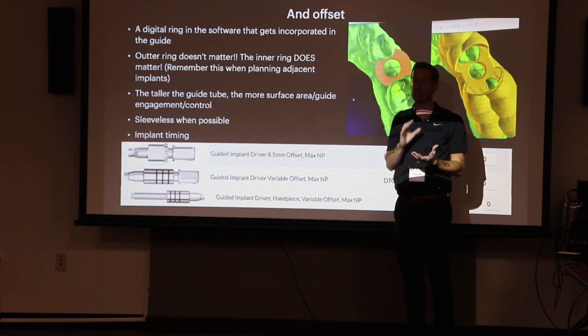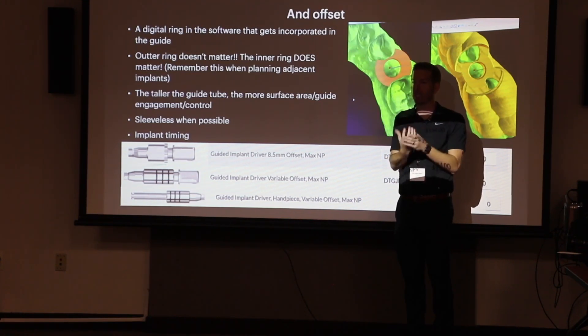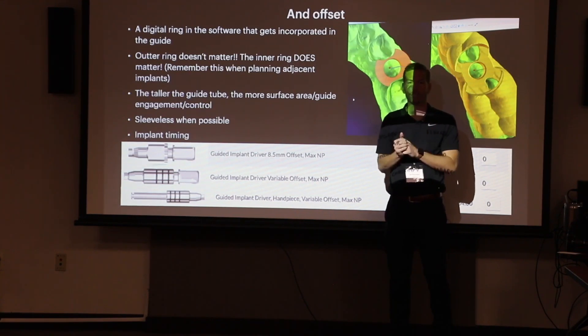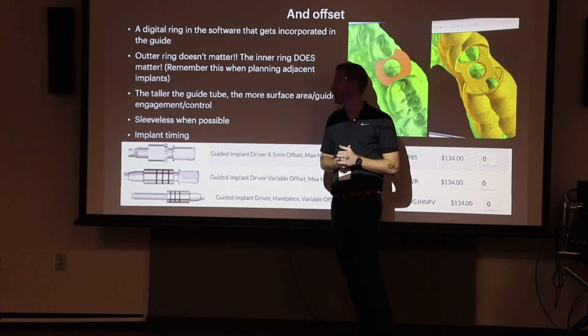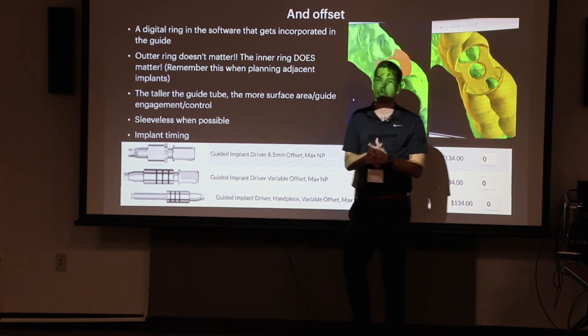Going sleeveless lets you control more of the friction between the guide, so the wag factor becomes less of a factor. It combats the deviation factors we talked about — doesn't eliminate them, but it helps. That's why I've moved more towards sleeveless, and I think it's valuable enough to teach and encourage from the beginning.